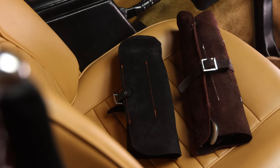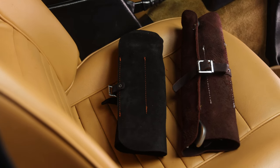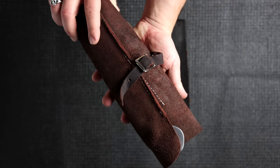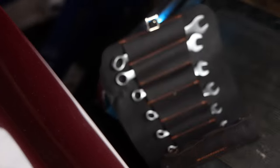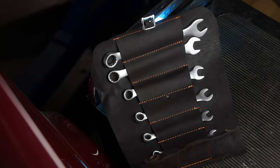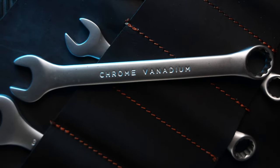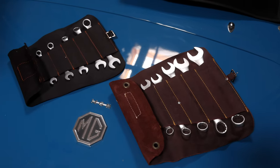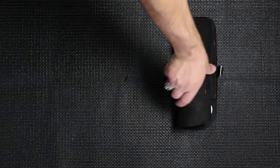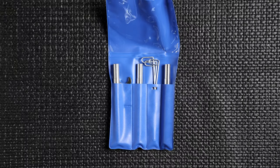They both come in a traditional oiled leather tool roll. The Whitworth kit comes in this light brown leather roll, while the standard kit has a slightly darker leather. These kits are solid and have a firm grip on your wrenches so you don't have to worry about them sliding out. Over the years they add a nice touch to any garage or car, and would definitely get some looks at car shows.